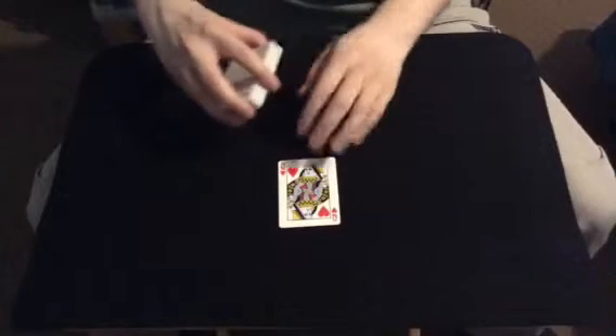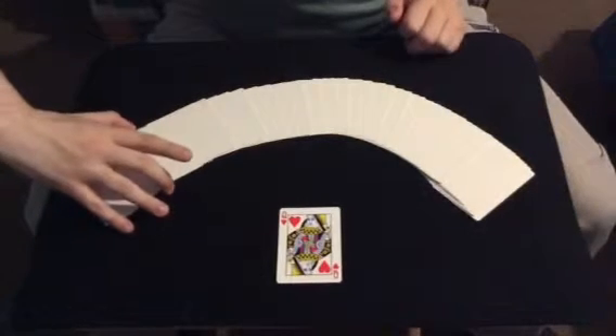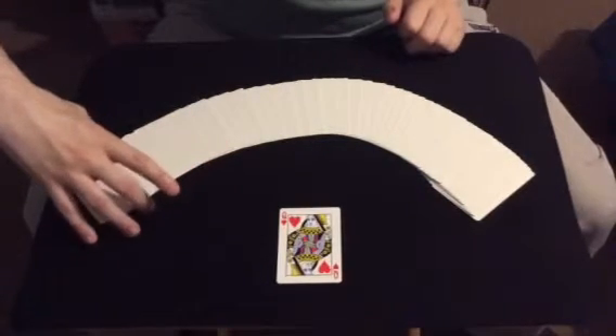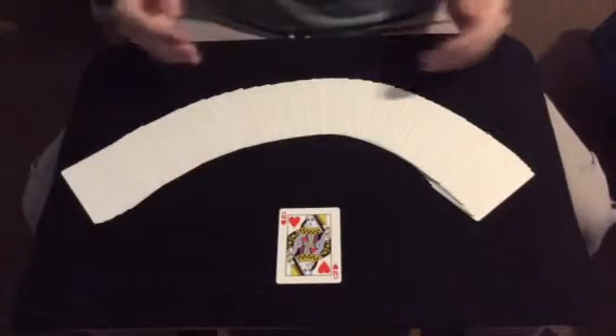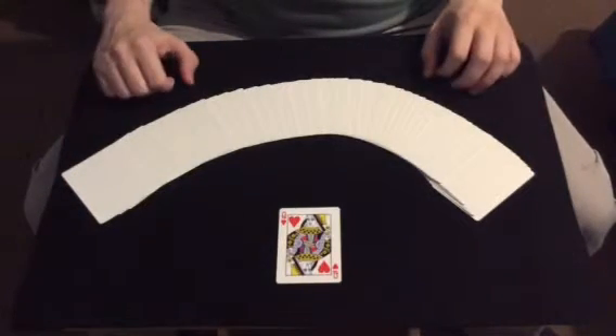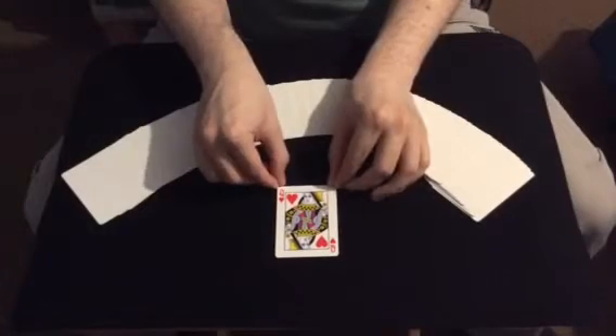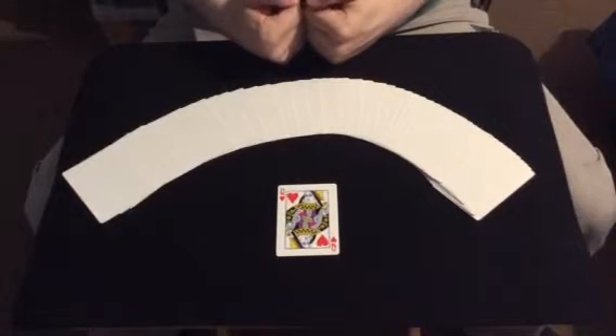My heart goes out to all those who were affected in the tragedy in France. I bet you're wondering why the Queen of Hearts. Because, as much as I hate to bring this up, initially 129 people were killed in the attack. I know more have perished since then, but I took that number initially and added them together. So, 129 — 1 and 2 and 9 — that makes 12. And the numerical value of a Queen is 12. And hearts, well, because lots of people's hearts were broken that day.